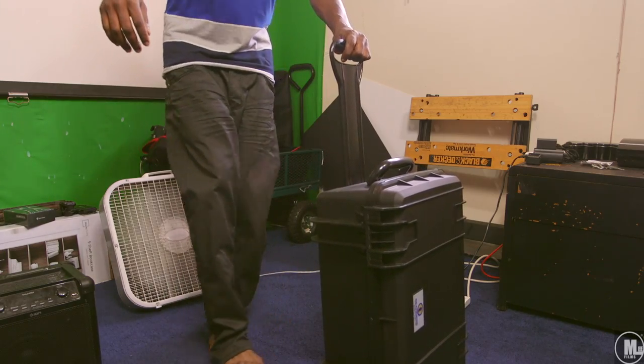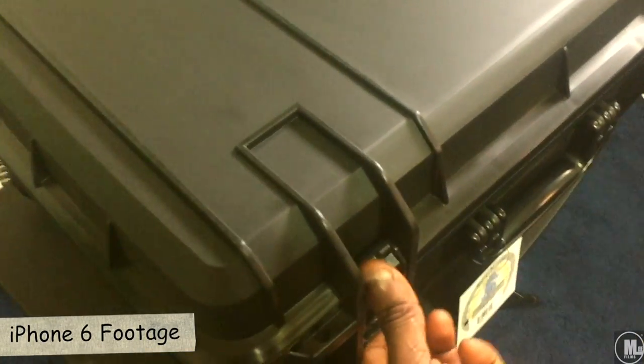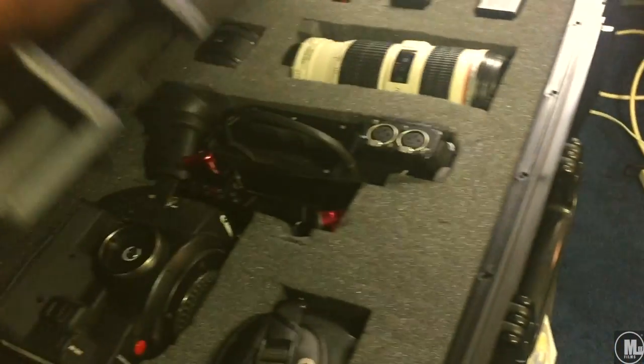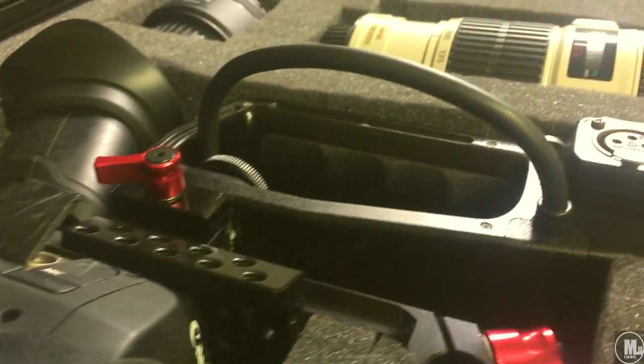I love the hard plastic they use and the overall build quality. The foaming was easy to work with — I'm already looking at different ways I can arrange things. You've got two layers of foam, which gives you a lot of flexibility.